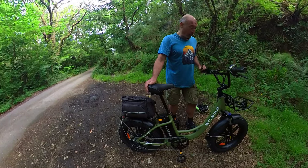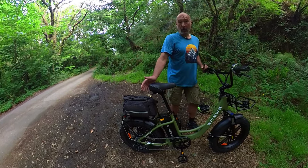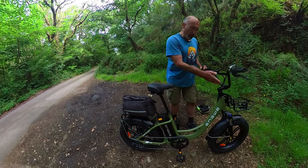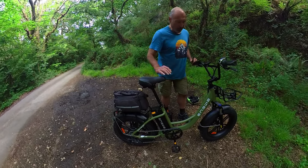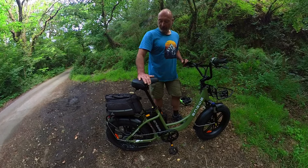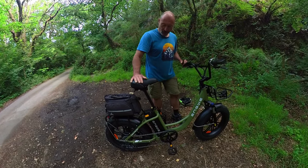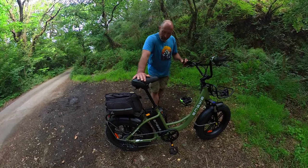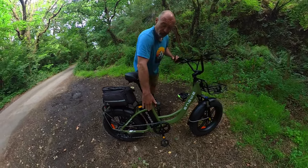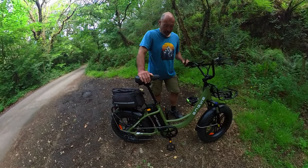It's very comfortable. I've done 9 or 10 miles so far with no discomfort at all. It's got these nice aluminium high-rise handlebars which put your hands in a very natural position — I've had no pins and needles or discomfort in that respect. And I think it looks nice as well, particularly in this Avocado Green. I think it's a really nice looking bike.